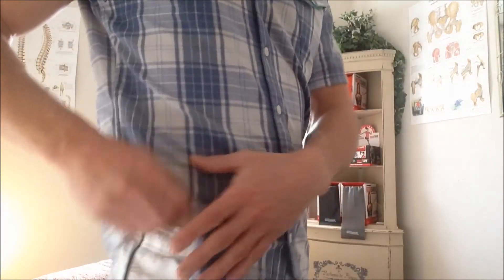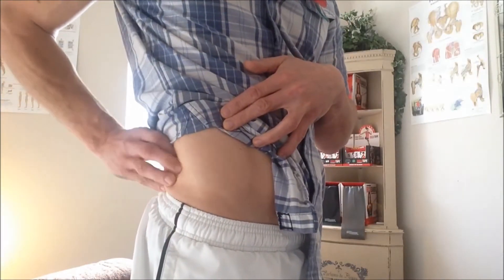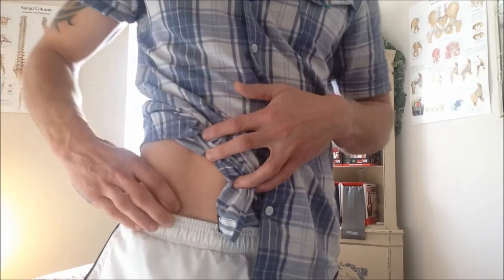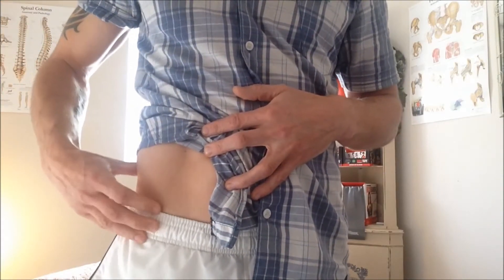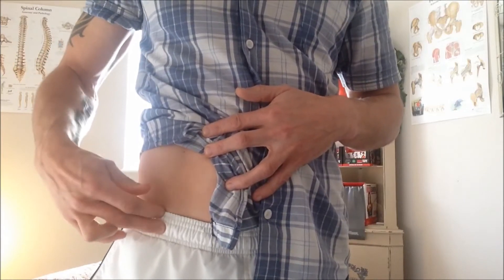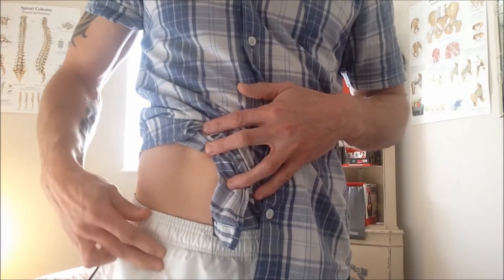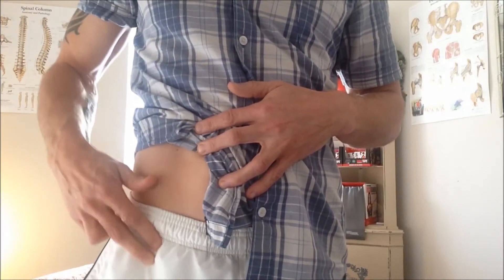The first thing we need to do is find the rectus femoris. The way we do this is to locate the origin. If you bring your hands onto your hips and feel the bony crest coming round, follow that all the way to the front and you'll feel the hard bony prominence — that's the ASIS. Then two fingers inferior to that is the AIIS, and this is where the muscle starts.